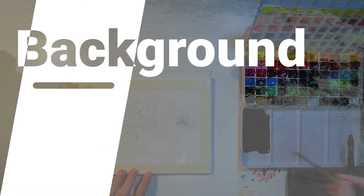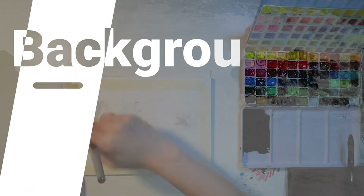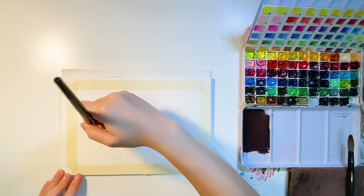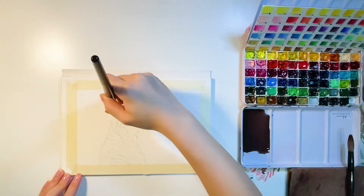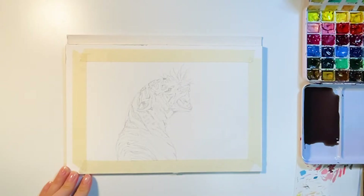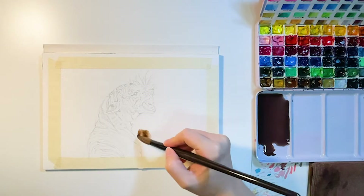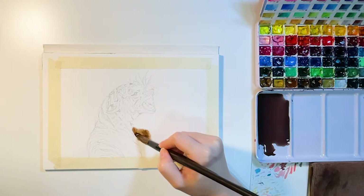For the background, I'm using wet-on-wet technique here. I apply clean water first and make sure every edge is covered with a thin layer of clean water. It should be nice and glossy. If you see a small puddle, that means you've applied too much water. If that happens, simply dab it with a napkin, and be careful not to get the tiger wet.